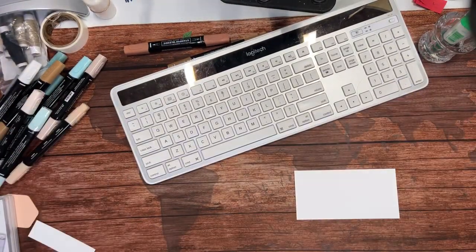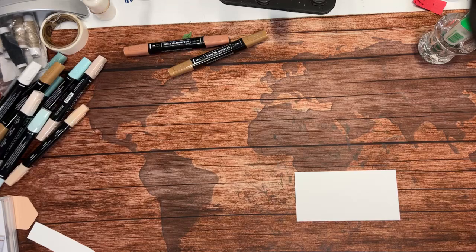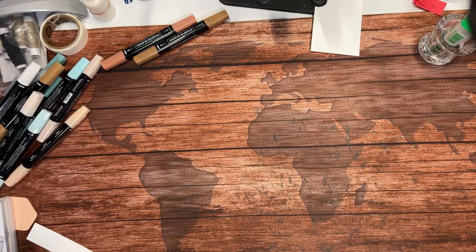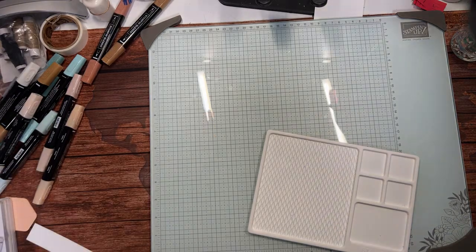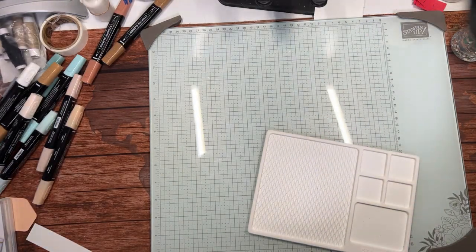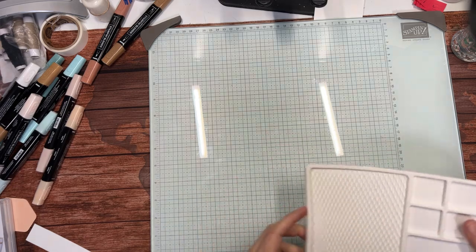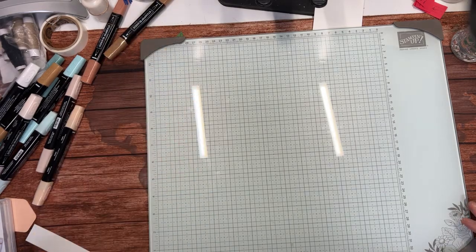We're gonna get started. I have some things to talk about. Let me turn you around first and put you in the holder. I'm going to get rid of some of my stuff so I can have a clear space. I have my glass mat but I'm not going to use it tonight. I'm trying to find some better lighting options because of the glare from these lights. This is the glass mat that Stampin' Up is now offering as part of the starter kit.